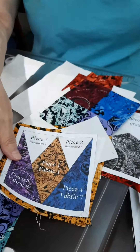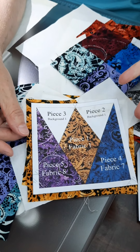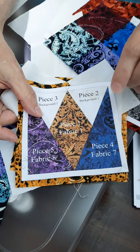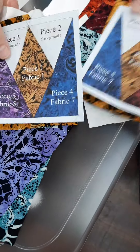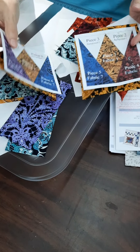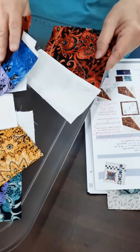When I copied those out of the pattern I copied those in color, just because you've got to get the colors in the right order in order for the design to come out right on the block. So if you have the ability to copy those in color it would be great — here the blue has to be on this side, here the blue has to be on this side. So just to make it easier on yourself, if you can copy them in color, do that.